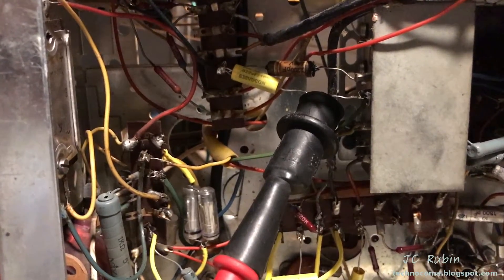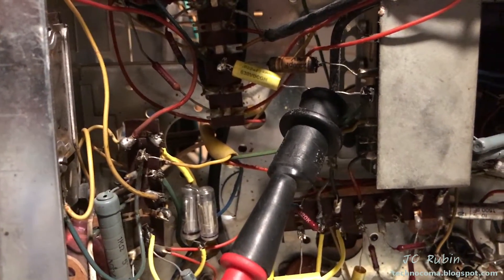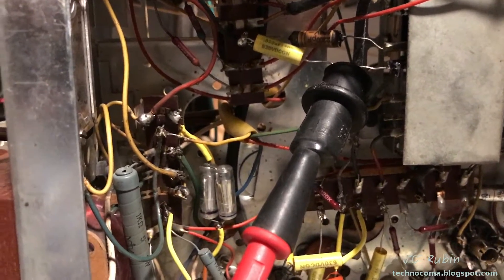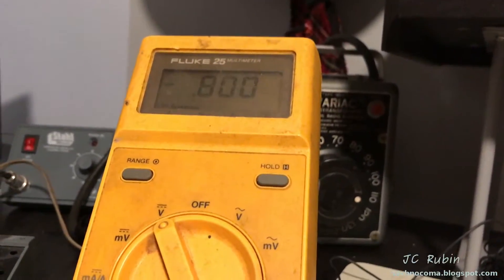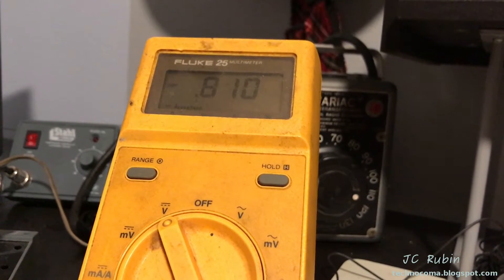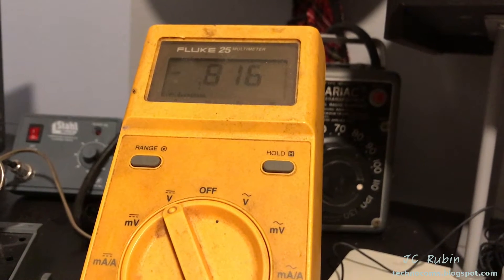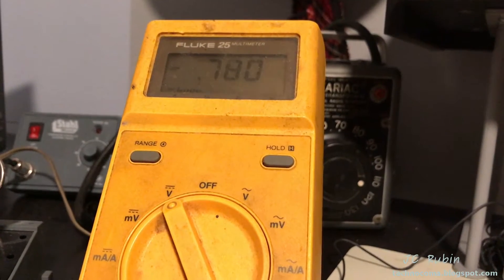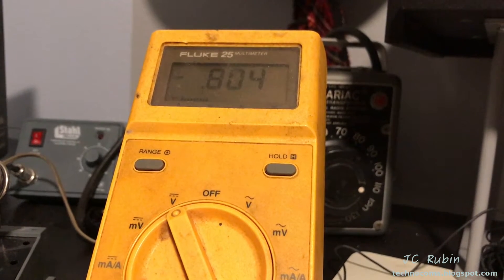I have my multimeter connected to the green wire — the wire that goes to the grid of the magic eye tube. I'm on FM and I want to show you what happens. As I tune into a strong station right now, we're seeing negative 0.8 volts. I would expect to see a negative voltage on the grid bias. Here's the thing: as you tune into a stronger station...